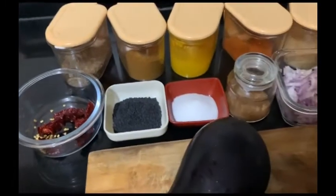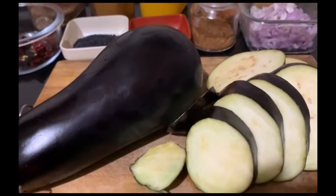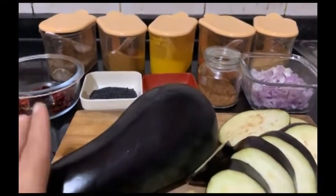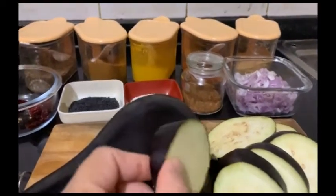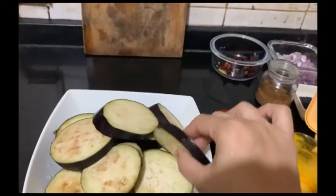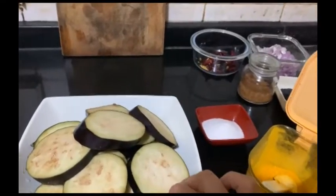Let me tell you what kind of baingan to buy. You can use whole baingan or cut it into pieces. You can cut it and place it in a bowl — you can have it with vegetables as the base is very hot.